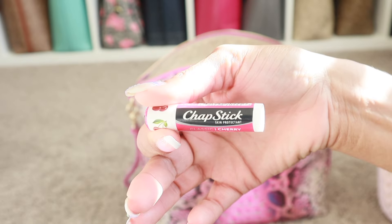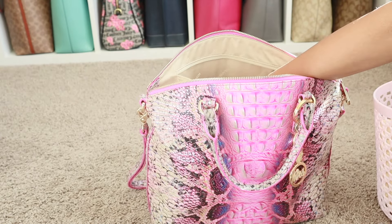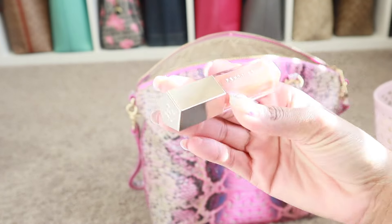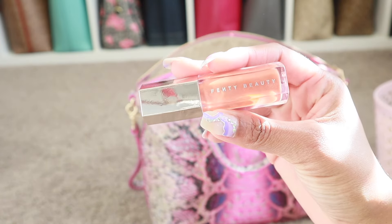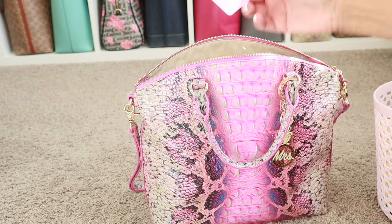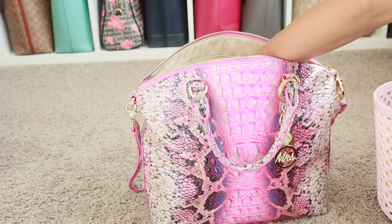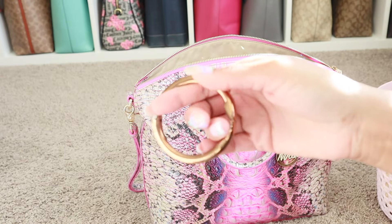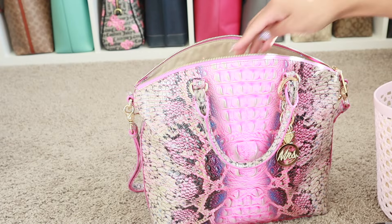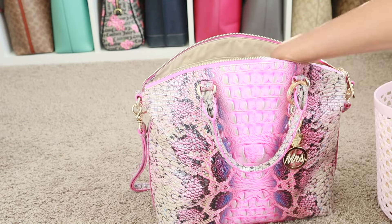Let's see what else is in here. Chapstick — I do have the smaller chapstick. I've been carrying my Coach Tabby 26 and 20 lately, so I didn't want my larger chapstick taking up more room. I have my favorite lip gloss right now, which is the Fenty Beauty Fenty Glow. I have my pink hand sanitizer. I have my bag clip from Amazon in case I don't have a chair to put my bag in. That's everything in the back pocket.